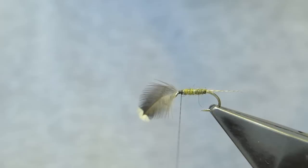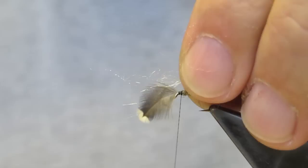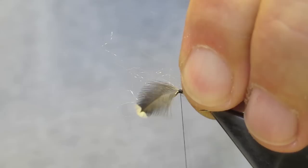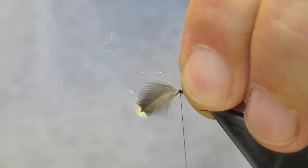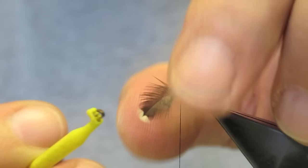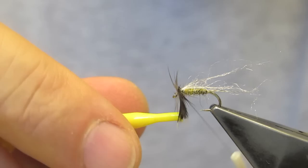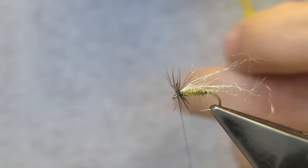The wing on the spinner is clear antron — very fine, and not a great amount. Simply tie it in at the top, and then fold back the forward portion. Then clip on some easy pliers and wrap the hackle — two turns — then catch the tip and cut through to the front.